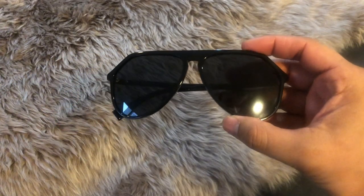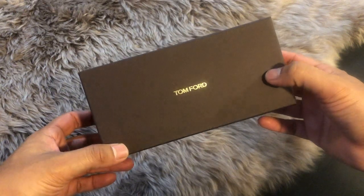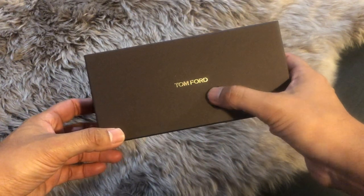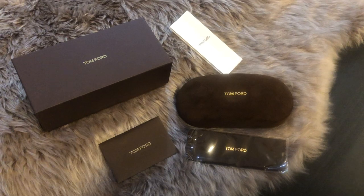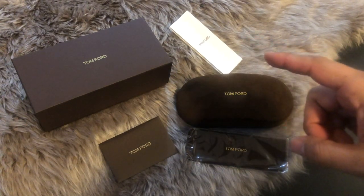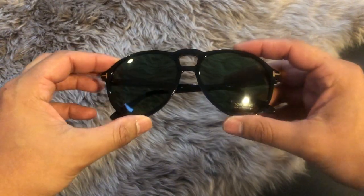These guys were made in Italy. Next up, we have a Tom Ford box that houses the glasses. Same deal — it has the Tom Ford name written in gold, but instead of a black box it comes in a nice chocolatey brown color. Inside the box you get a card of authenticity, a microfiber cloth to clean your glasses, the case, and information about your new glasses.